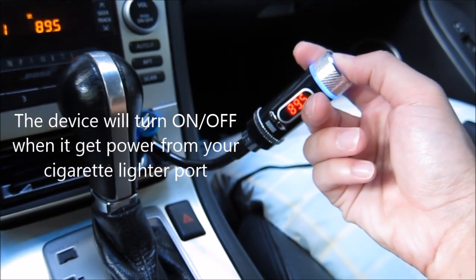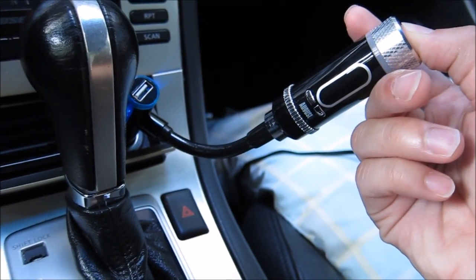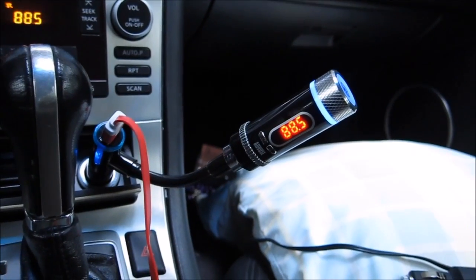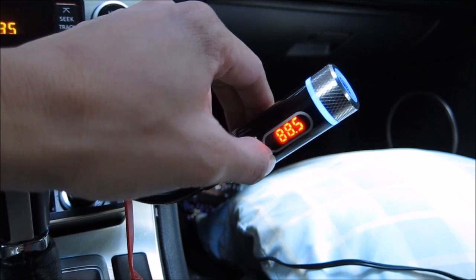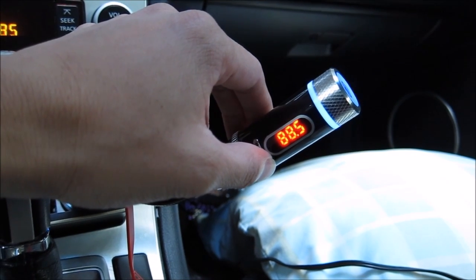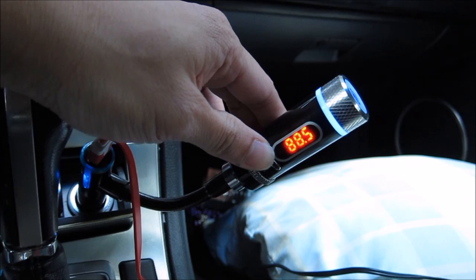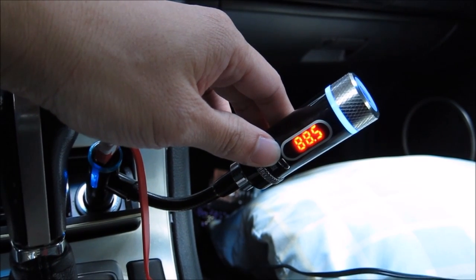You can also hold down this button here to turn the device off, then press again to turn it back on. It'll come back on to the last radio station and automatically dial in. You can also switch songs by clicking this button here — that takes you to the next song — and you can also go backward to the previous song.